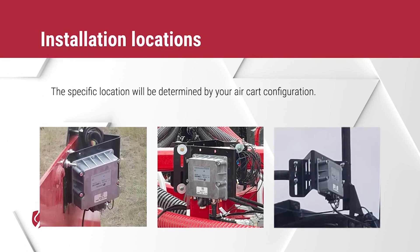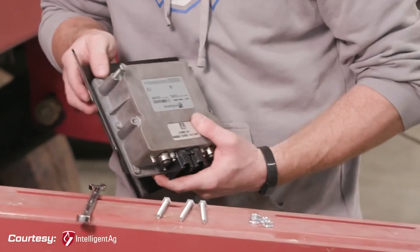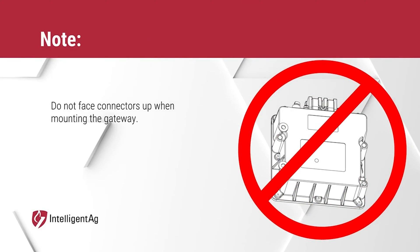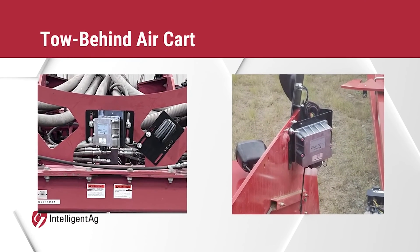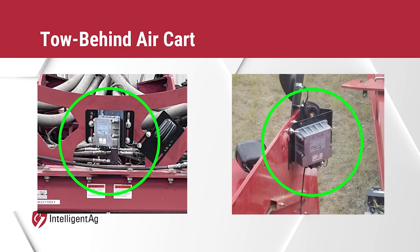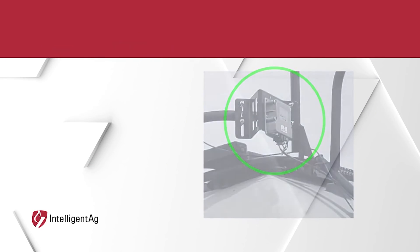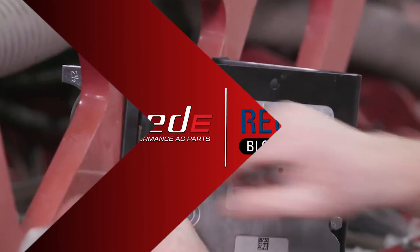The gateway should be mounted on the tractor or on top of the air cart — the specific location will depend on your air cart configuration. First, mount the gateway to the mounting bracket. You can mount it in any direction, but the connector should not face up when the bracket is mounted. On a tow-behind air cart, mount the gateway on the toolbar or on the exterior of the tractor. On a tow-between air cart, mount the gateway on the cart catwalk. Make sure the gateway is within reach of the antenna cables and secure it using U-bolts.